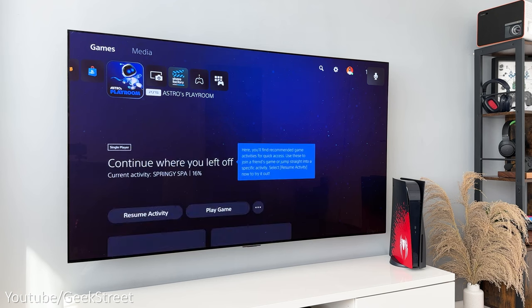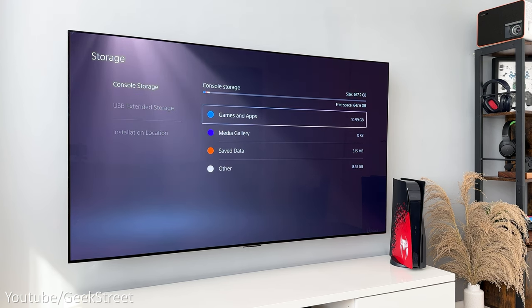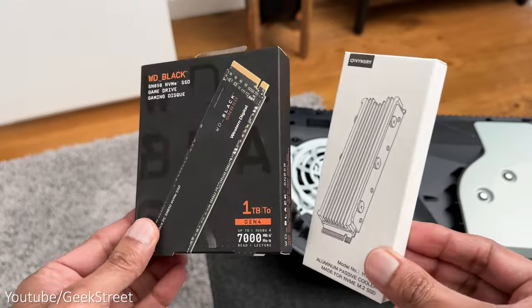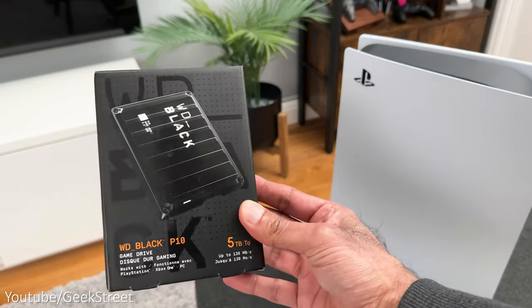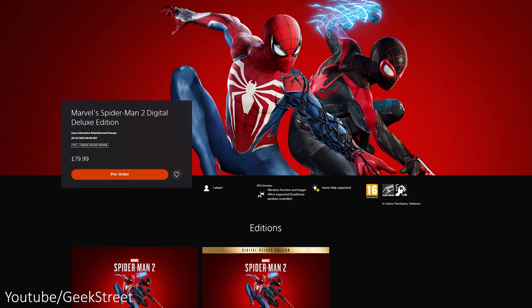You get one game pre-installed, which is Astro's Playroom. Looking in Settings > Storage, it still has the same amount of free storage — 647.6 gigabytes. That's enough for a few games, but it's definitely worth extending with an M.2 SSD, or you could use an external hard disk as a cheaper alternative. I'll include links in the description to videos showing how to set that up, and just a note — Spider-Man 2 will require a minimum of 98 gigabytes of storage.